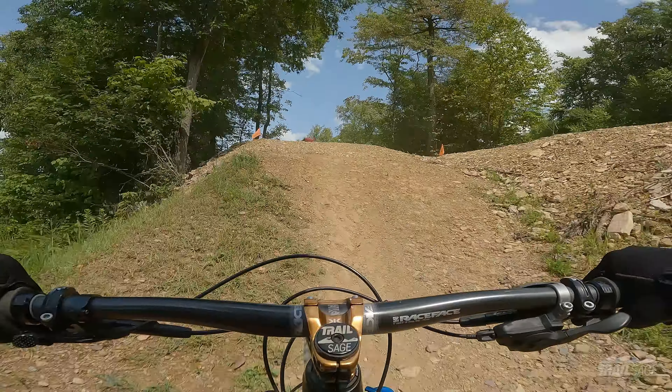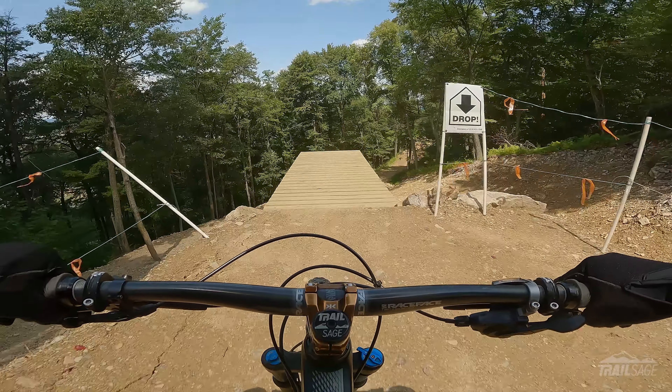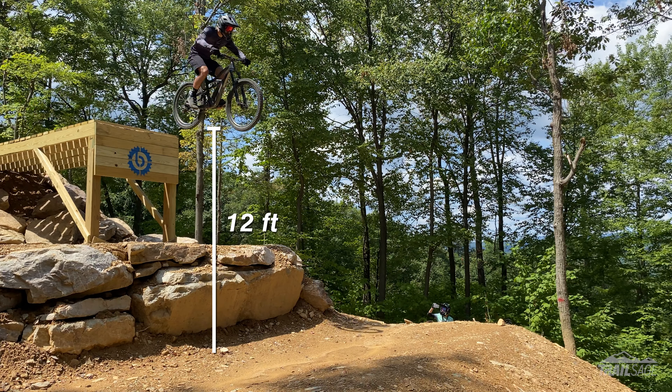Well, they got rid of those S turns, which is awesome, and instead they put in a new step up that takes you into this massive drop. I talked to one of the builders, and she said that the dimensions are 11 to 12 feet up and about 20 feet out. I have no idea if those numbers are accurate, but I can tell you that this thing is big.